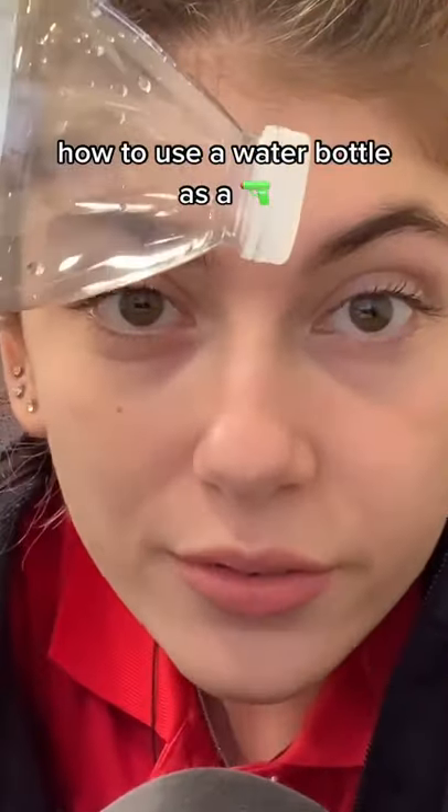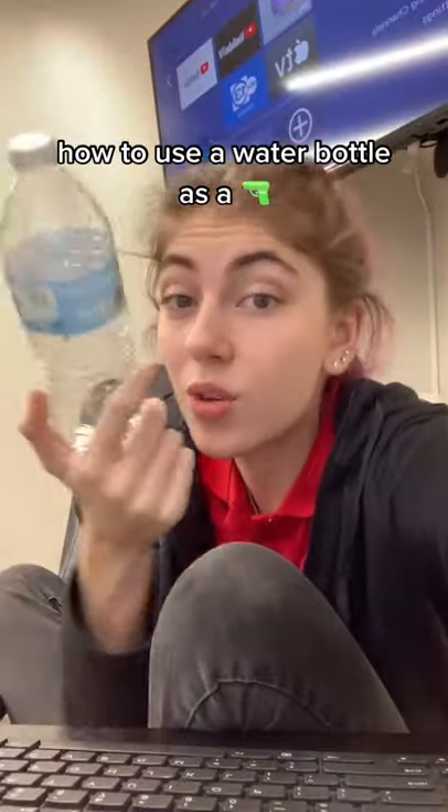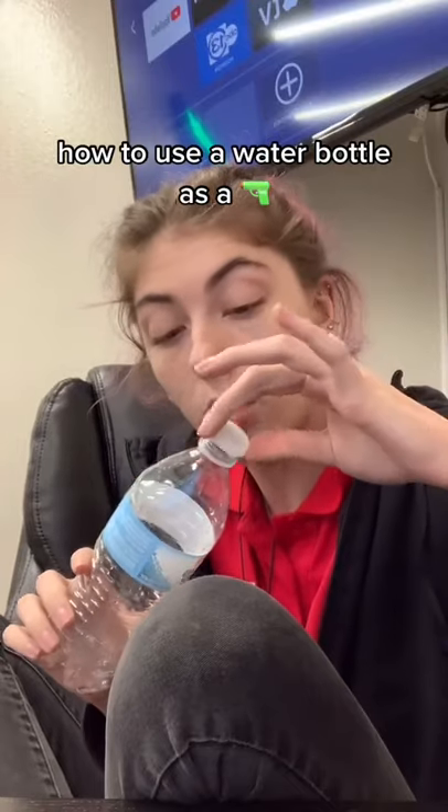I'm going to show you guys how to shoot off the cap of a water bottle using just the water bottle, if you guys don't know how. So you start by unscrewing the lid, but not all the way.